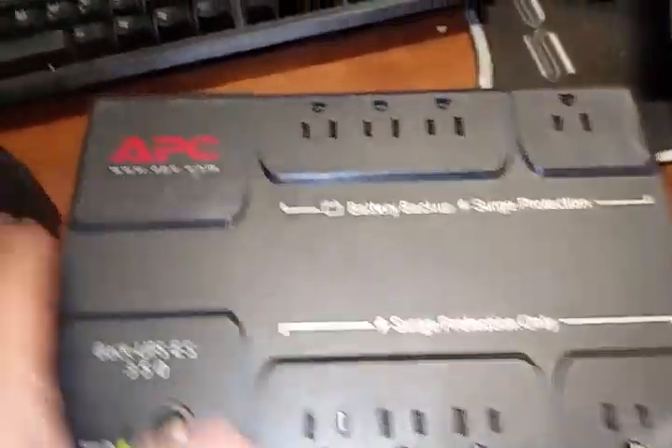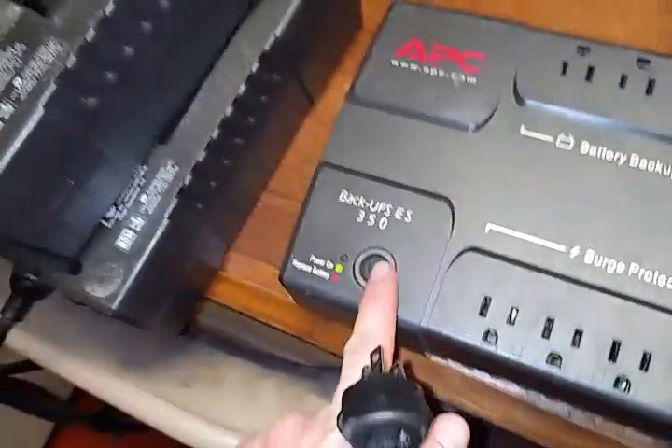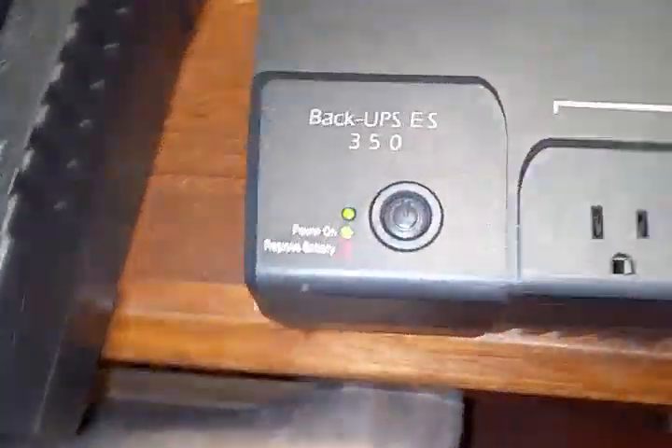The cover now goes on — it closes no problem, perfectly fits. So now we've got a UPS ES 350 with a much bigger battery in it. It's already somewhat charged. It beeps like that when it's not plugged in — that's normal, that's how it tells you that you have a power outage.